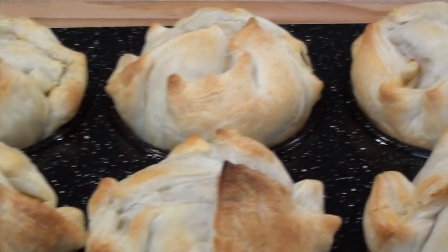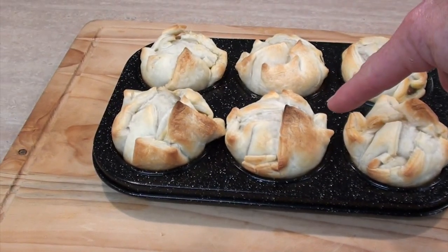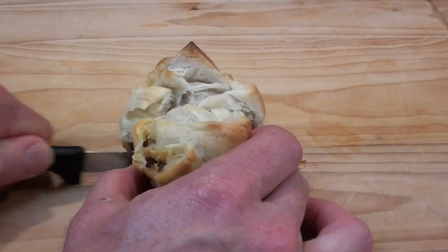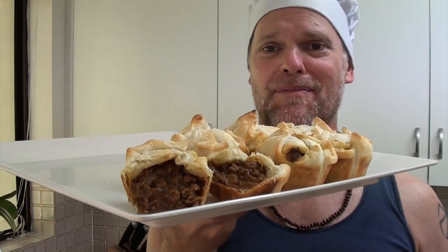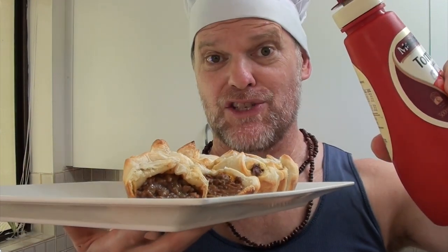There they are and they look fantastic. So I'll just let them cool down a bit before I tuck on in. How about we just cut one of these open, see what it looks like on the inside. Oh hello, my pretty. There's those meat pies I just whipped up. How good do they look? But what's a meat pie without some tomato sauce?